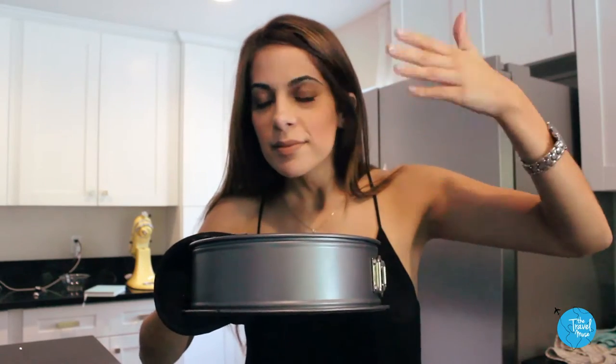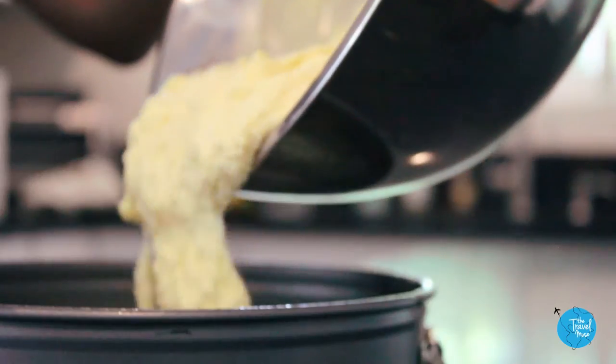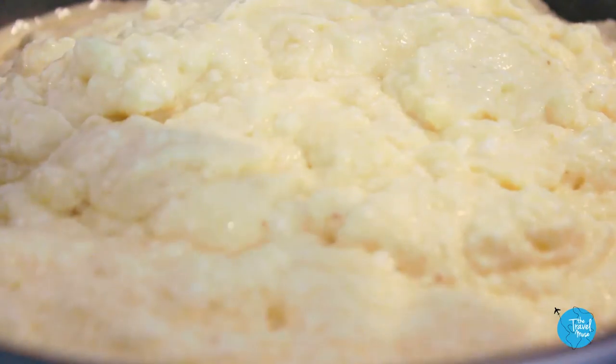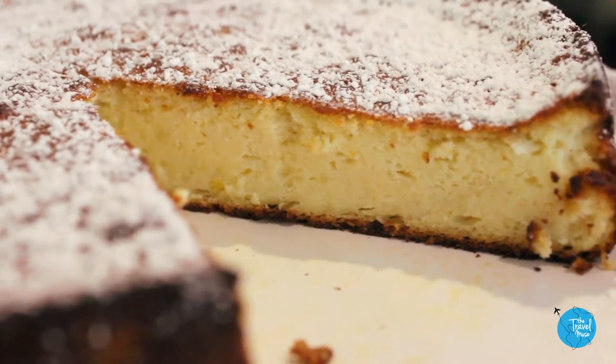It's totally different from the typical cheesecake we eat in the US, which I'm not really a big fan of. Instead of cream cheese, this cake is made entirely with ricotta cheese. The result is a cheesecake that's incredibly light and fluffy, not at all heavy or overly creamy like New York cheesecake. If you were to order cheesecake in Italy, this is what they'll bring you.